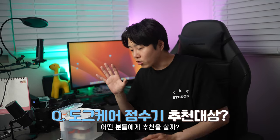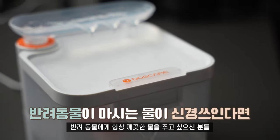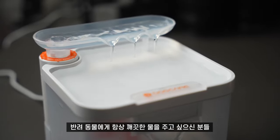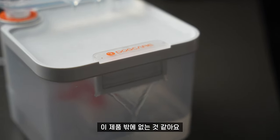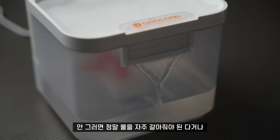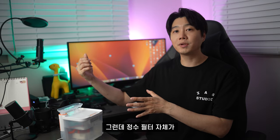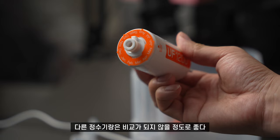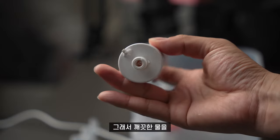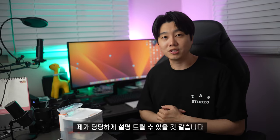이 제품을 어떤 분들에게 추천할지 고민해봤습니다. 반려동물에게 항상 깨끗한 물을 주고 싶으신 분들은 고민 없이 이 제품밖에 없는 것 같아요. 물을 자주 갈아주는 것도 좋지만, 정수 필터 성능이 워낙 좋다 보니 다른 정수기와는 비교가 안 될 정도로 깨끗한 물을 먹일 수 있는 제품이라고 당당하게 말씀드릴 수 있습니다.